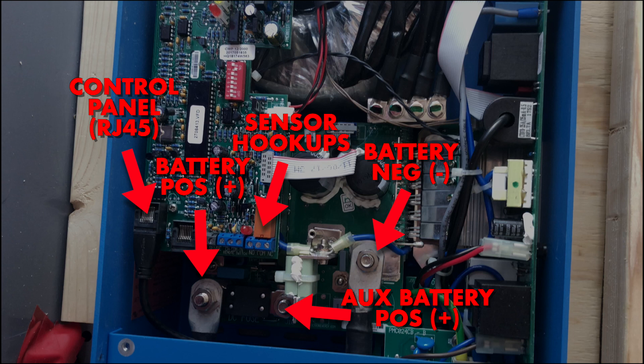Now we've got a whole lot of connections here. The control panel is just a simple RJ45 Ethernet jack that connects to the separately available control panel. The battery positive terminal hooks up to the positive terminal of your battery or to the positive bus bar. There are a number of sensor hookups — temperature sensor, battery relays, and a number of other things you can configure.